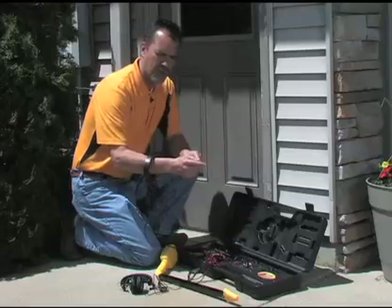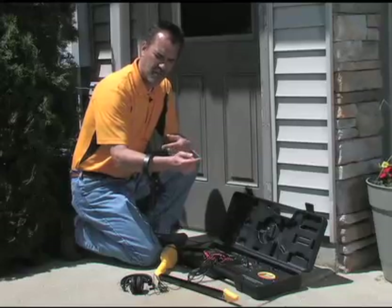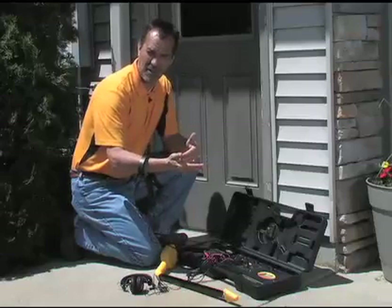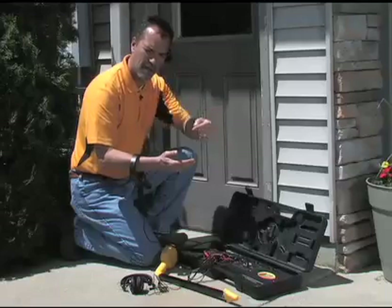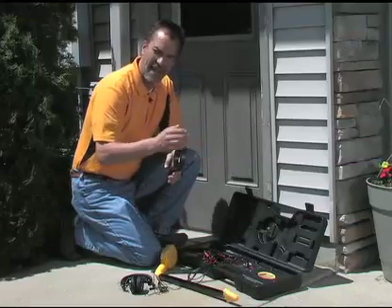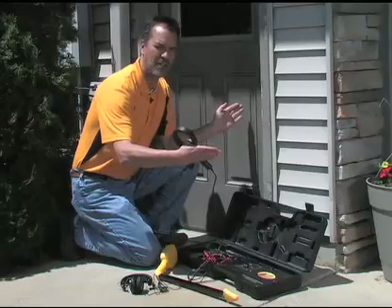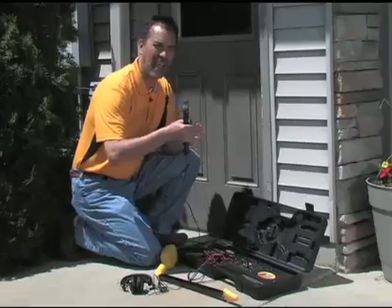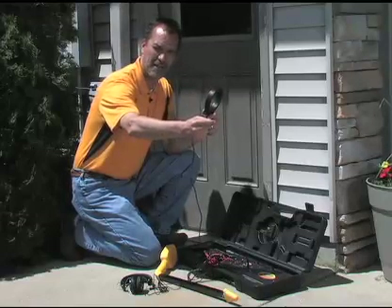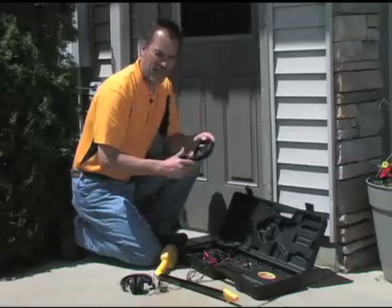There are a couple of things to keep in mind with the inductive clamp. First, both ends of that cable have to be grounded — you're using the ground of the cable on both ends as your grounding, sending a signal down that cable, through the ground, back through the ground again to create your circuit. Second, the clamp has to be placed between those two grounds. If you place it on the outside of one of those grounds, you do not have a circuit available to create that current. Additionally, the signal stops at the point where the cable is grounded — it doesn't go any farther than that. So the clamp is a very handy, easy-to-use piece; you just have a few parameters to keep in mind.